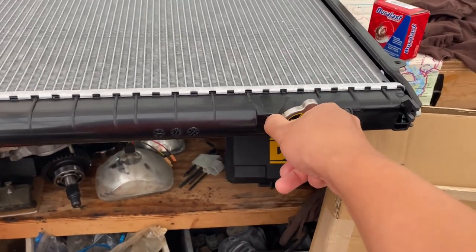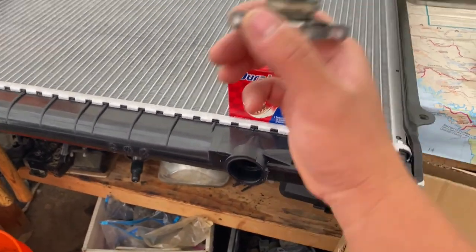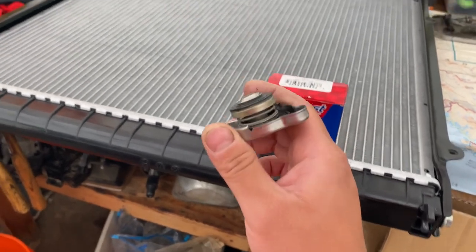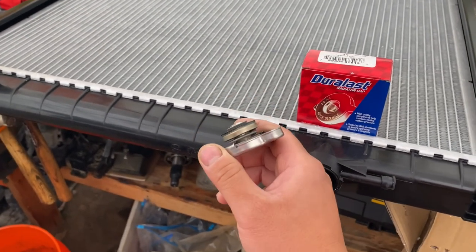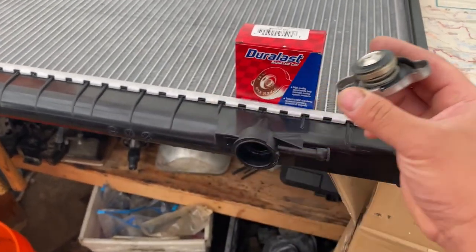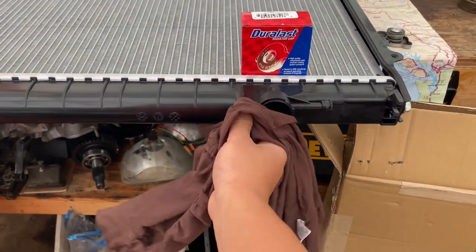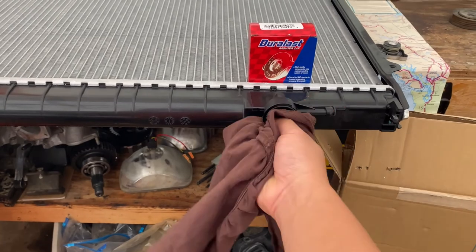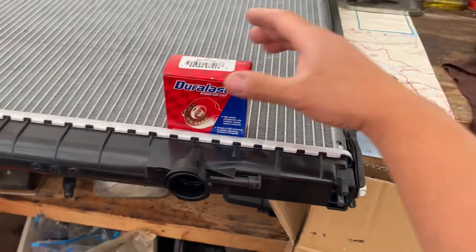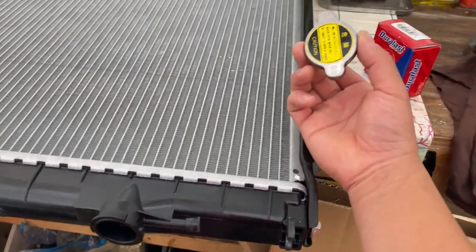I'm going to use the new cap and keep the old one in the truck as a spare. You'd be surprised what a failing radiator cap can do to your engine. Make sure you have a good working cap and keep spares — I've heard stories of people's radiator caps going bad while driving and ruining their whole day. So we'll use the new one and save the old one for spare.